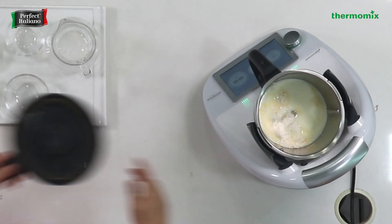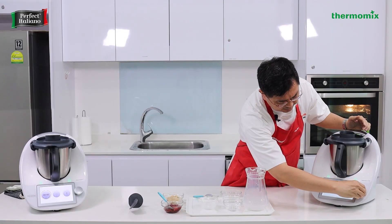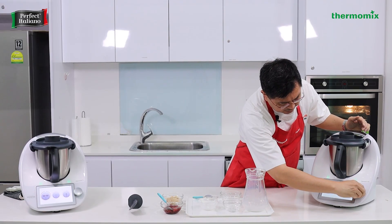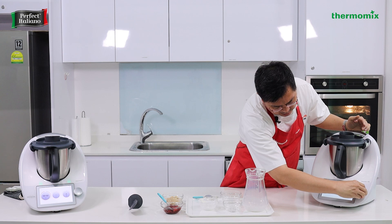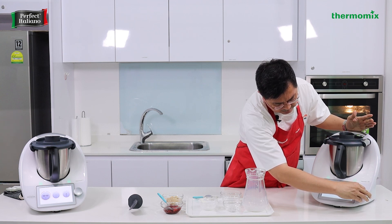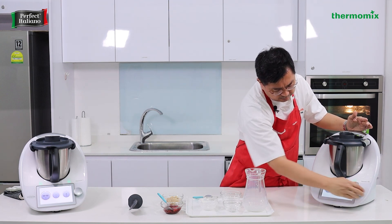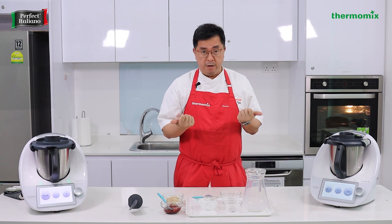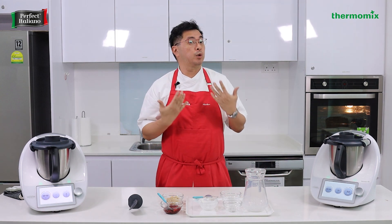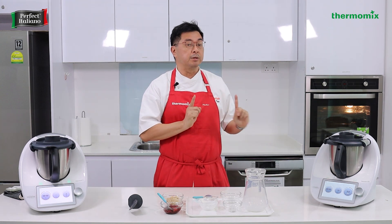We're not going to cook this, but just warm it up to about 70 degrees. I'll set it to 70 degrees first, and you might ask how long will the Thermomix take to reach 70 degrees — I would say about two minutes. Let's use speed 3. You can use cream, or if it's too fatty you can use normal milk. For the cheese, we're using ricotta today, but you can also use cream cheese or mascarpone. Can you use yogurt? Yes — basically any form of dairy.